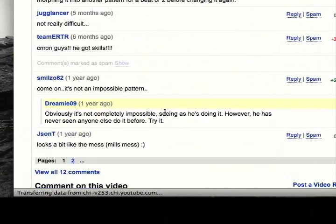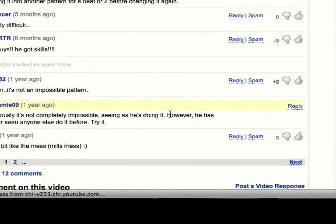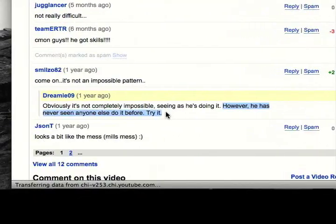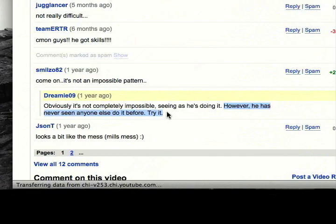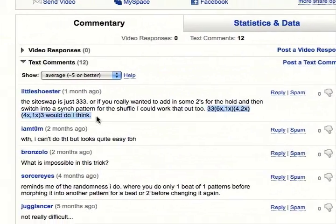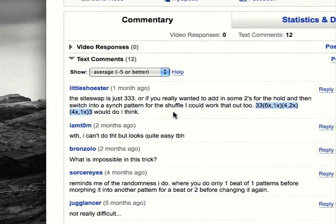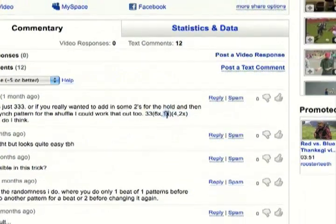As you can see here, the webmaster is basically egging people on. It's been over two years and no one has posted a video response. This person here tried to post the site swap for the pattern, but this is not actually correct.